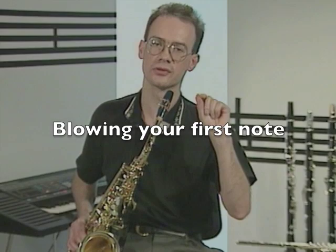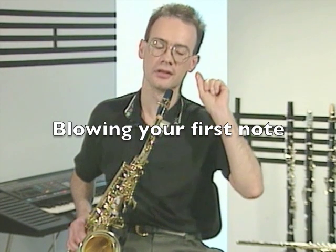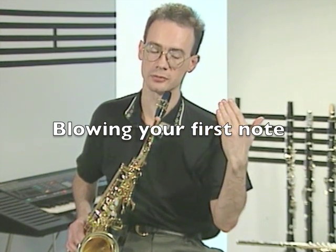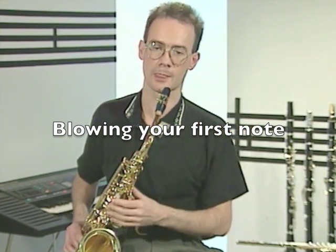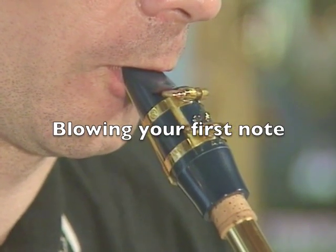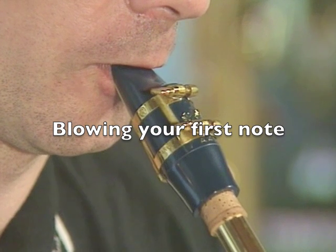And now for the moment you've all been waiting for. Air will pass through this gap between the reed and the mouthpiece. The reed will vibrate and we should hear a note. And before you know it, you're getting your very first sound out of the saxophone.